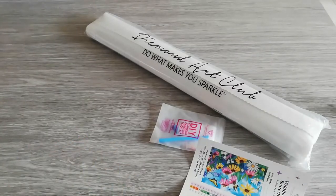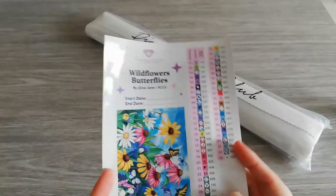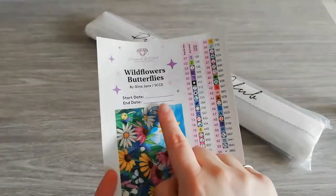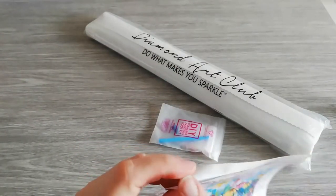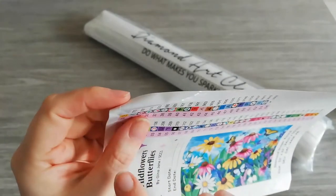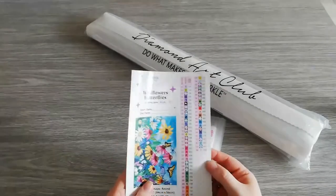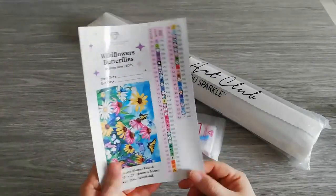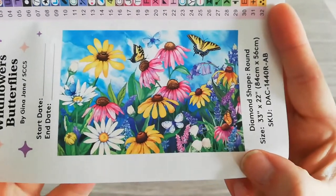This is the first time I'm getting the new sticker sheet. What's new about it is you can write down your starting and end date. But what I like most is these stickers are pre-cut — no more cutting, no losing time with all that cutting. You can just peel off, and you also get some extras, which is nice. Here is the bigger picture — the colors look lovely.